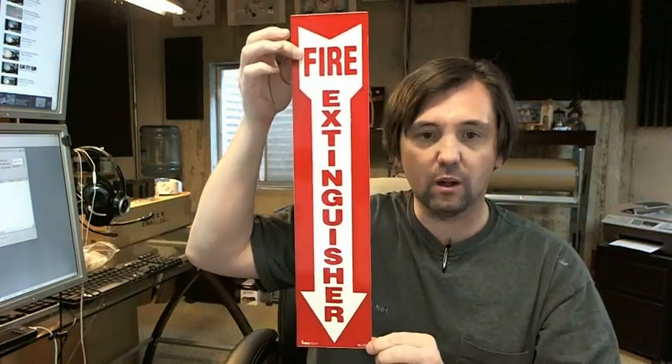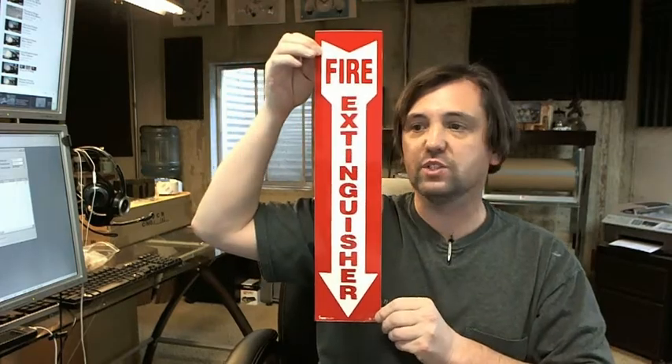Hello, my name is Rich Howard, owner of Architectural Builder Supply. This video is to bring you a closer look at the Brooks BL-109 Fire Extinguisher Decal Self-Adhesive Vinyl Fire Extinguisher AeroSign.